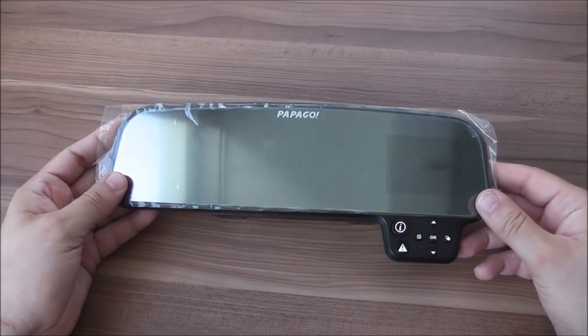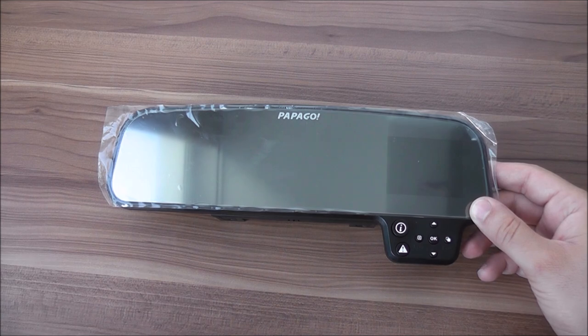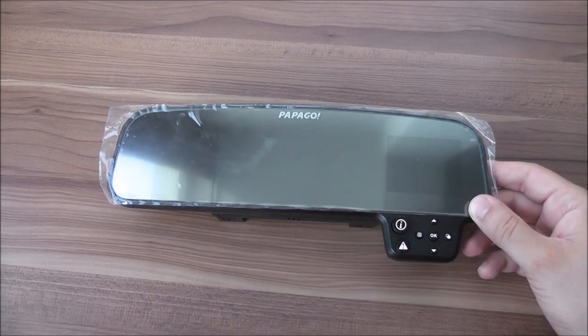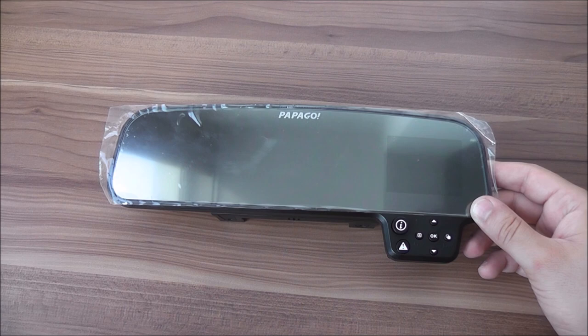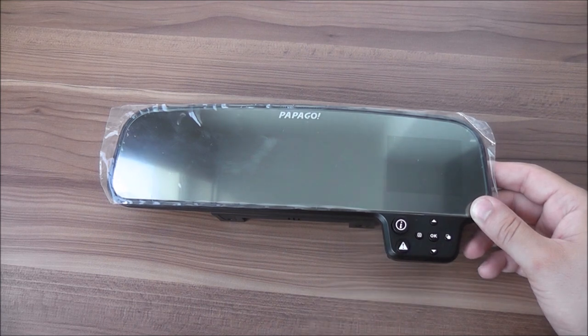On the front side we have the actual mirror, which is about an inch wider than regular car mirrors on each side. There's a 2.7-inch screen — that's about 7 cm — which displays whatever the camera records during driving. You can also turn it off if you prefer. There's a panic button which will automatically save any file recorded at that particular moment so it won't be overwritten by the cycling recording. You also have menu buttons to control the camera.